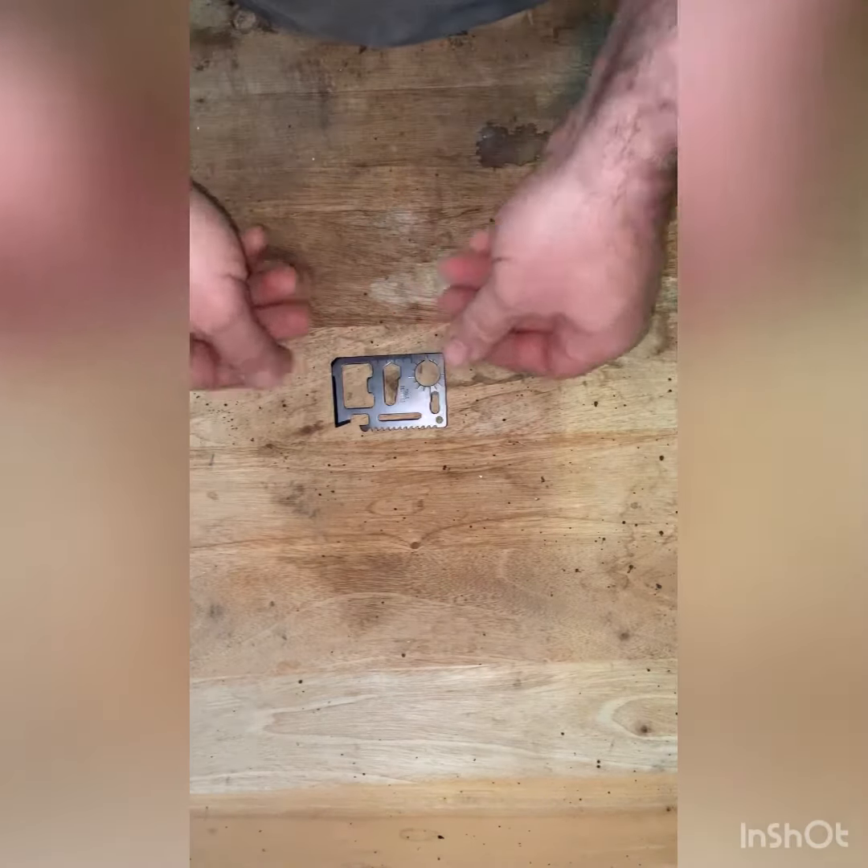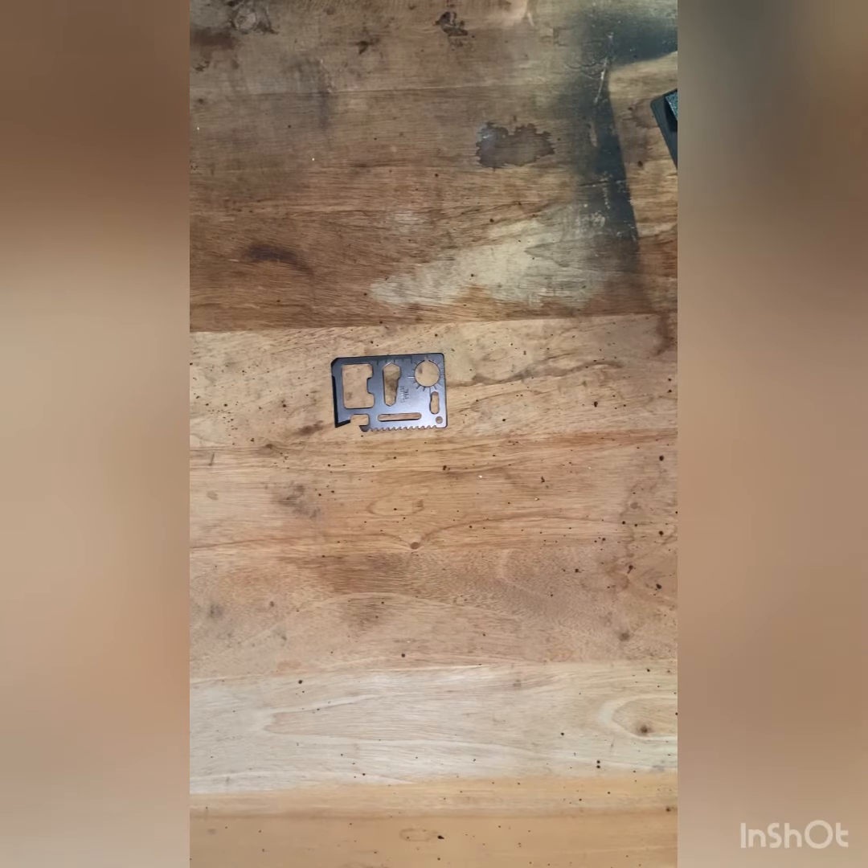Good morning all, just doing a quick review of some of the cheap so-called survival items that you can buy on eBay. There are a few of these videos on YouTube. First off, we've got the one dollar survival card.